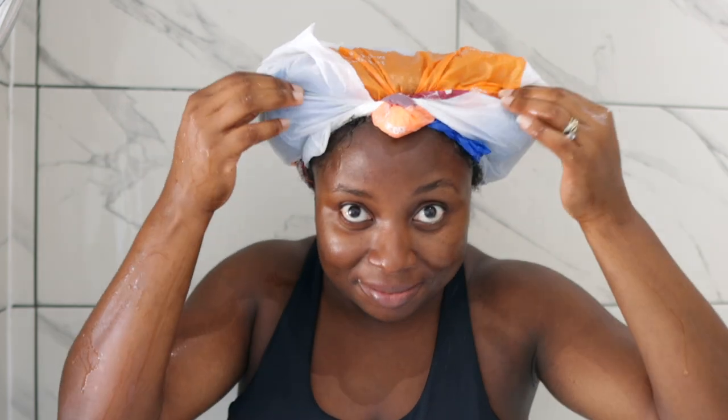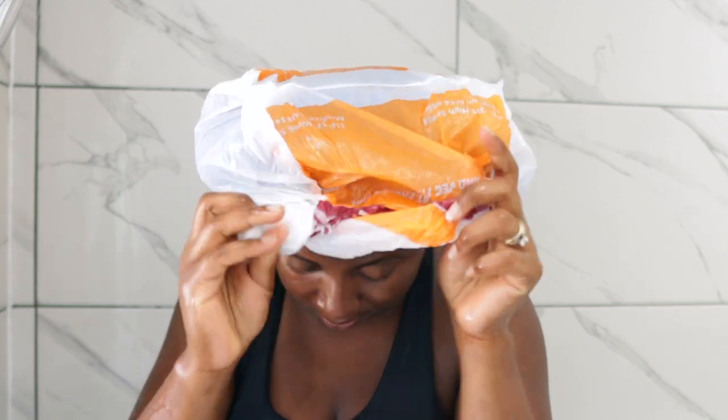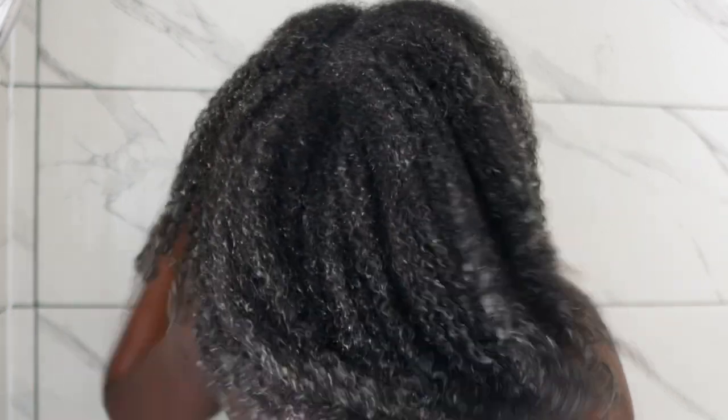If you have a heat dryer — let me know what it's called in the comment section — that would be even better because you'd only need to sit under it for about 10 to 15 minutes. At this point I'm ready to wash my hair and I'm already in love with the moisture. We went from that crusty dry hair to super moisturized hair, and I'm super excited to go ahead and shampoo.